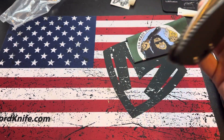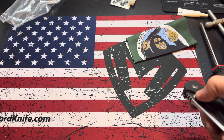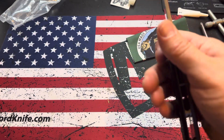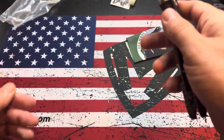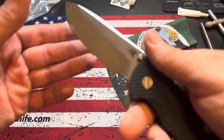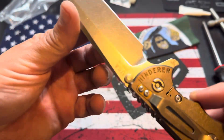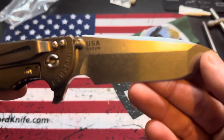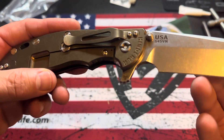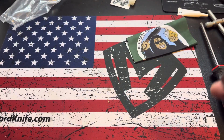I might run it on the bearings for a while. These XM-24s are just so hard for me — you gotta get them just right. They're stiff compared to an XM-18 where you can just go with the thumb studs — just a lot more tension or something. But yeah, the Spanto is where it's at. I'm a huge fan of S45VN — I've been using my Project X at work and S45VN is really nice.